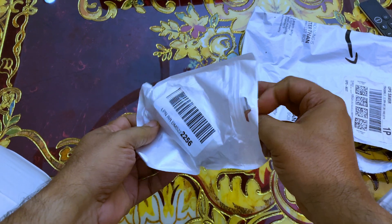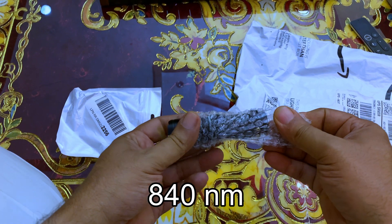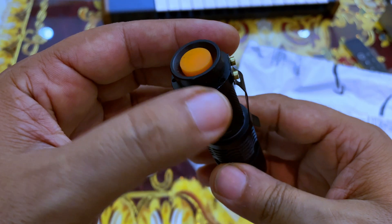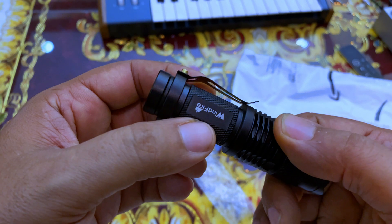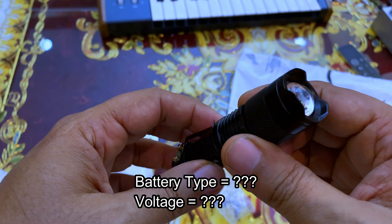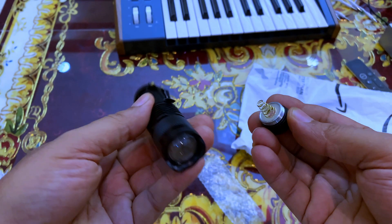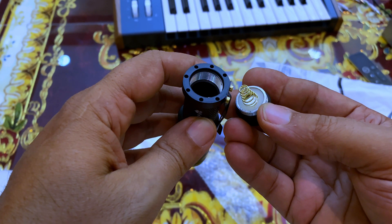This IR torch is small and it is 840 nanometers only. It came without a battery. It's cheap — about 81.98 Saudi Riyals, which is about 23 dollars or 21 euros. It came without a battery and there was no voltage indication on the website.